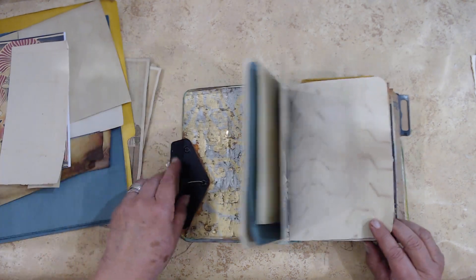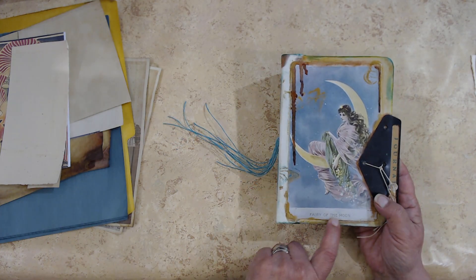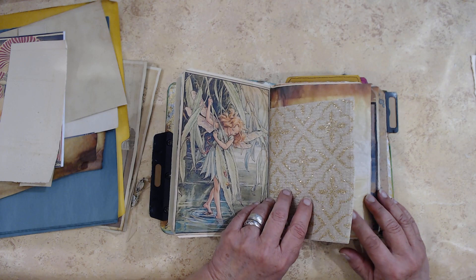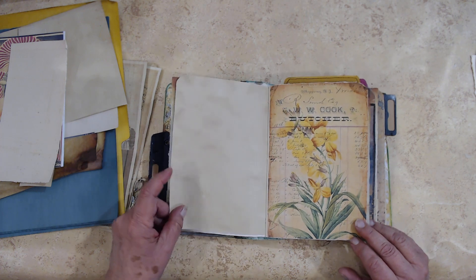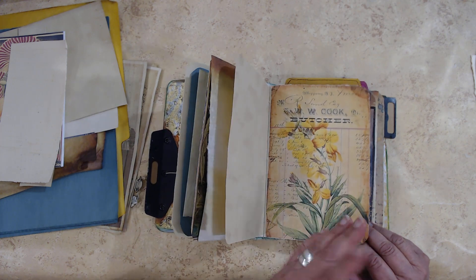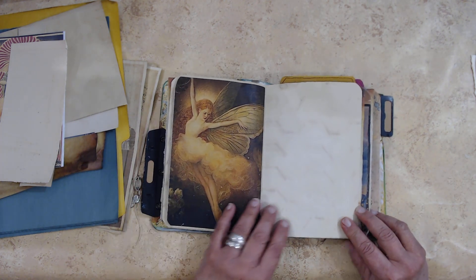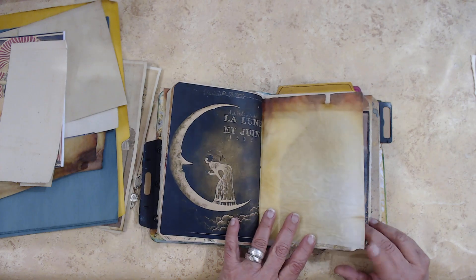This one says 'Fairy of the Moon,' so I wanted to incorporate pictures of the moon and then different kinds of fairy pictures. I also threw in some of my grungy stuff — coffee or tea-dyed papers that I had — and I thought I need to incorporate a few flowers, because what's a fairy without her flowers?